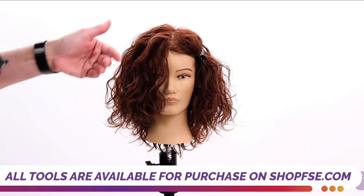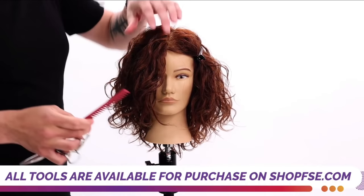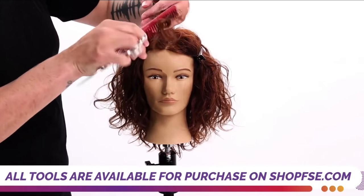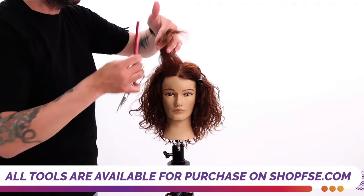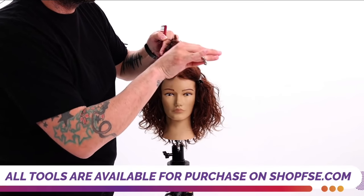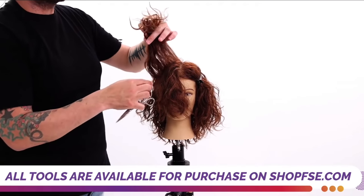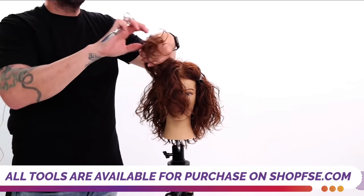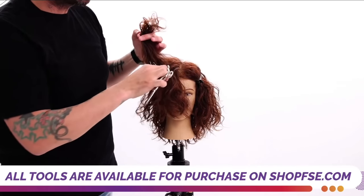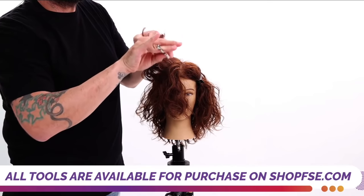We work nice and high with the elevation to get the layers — kind of a pinwheel effect all the way around the head. I'm going to use the wide teeth of the comb so I don't disturb the curl pattern too much, get my section up and comb a little bit into the hair. I'm going to point cut into this section — I come through and start to point cut. Now I come still straight out from the head, use my fingers to comb through it, pinch the section together, and work through.